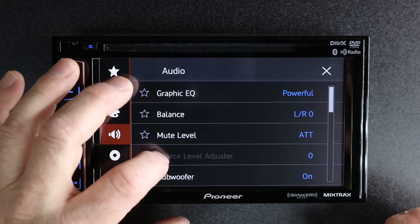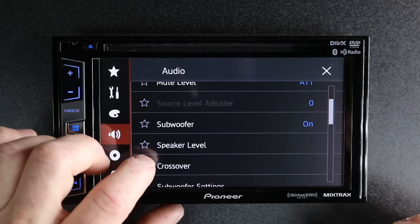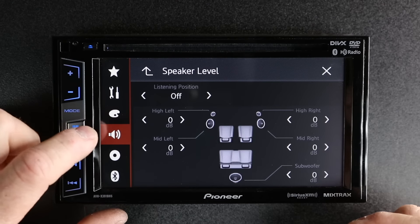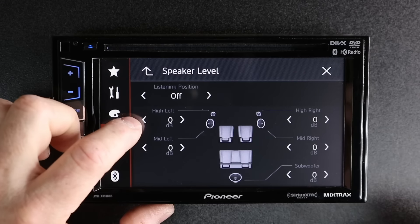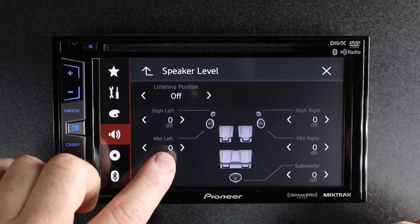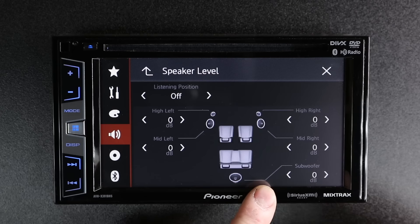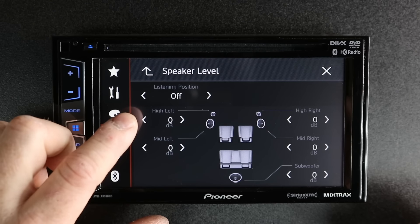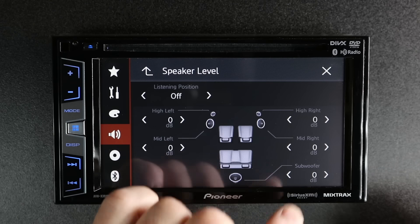You have your mute still, subwoofer on and off, and speaker level. On speaker level, what you're going to see is you have tweeter, mid-range, and the same on this side, as well as subwoofer. But what you're not seeing is any rear speaker control at all — because it doesn't have it. It just has tweeter, mid, and subwoofer.